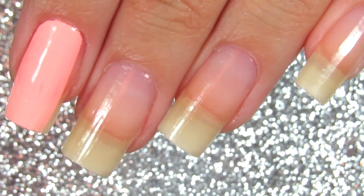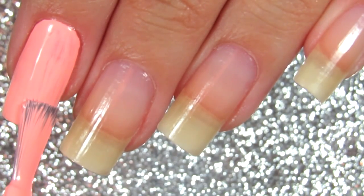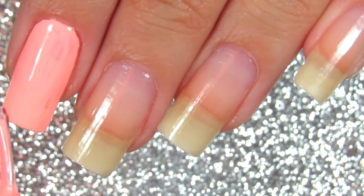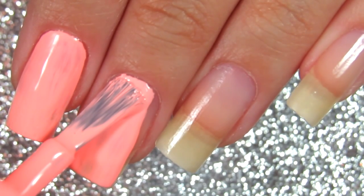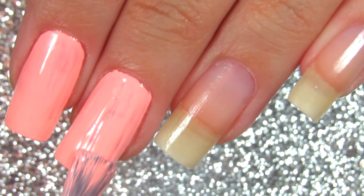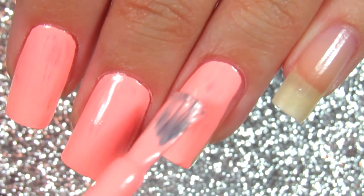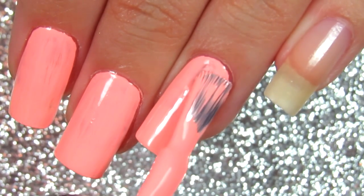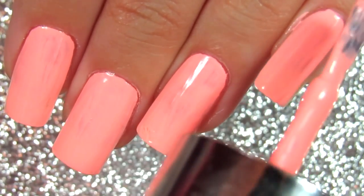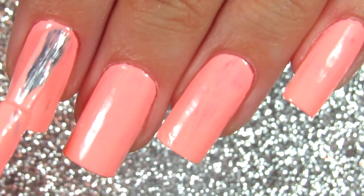Here I am applying the first coat. The first coat goes on a little bit weird — the formula starts to patch for some reason. But I don't really mind it because I know this color is so pretty. I always apply two coats because nail polish formulas can be weird, so the first coat can go on patchy and you don't get the full payoff.